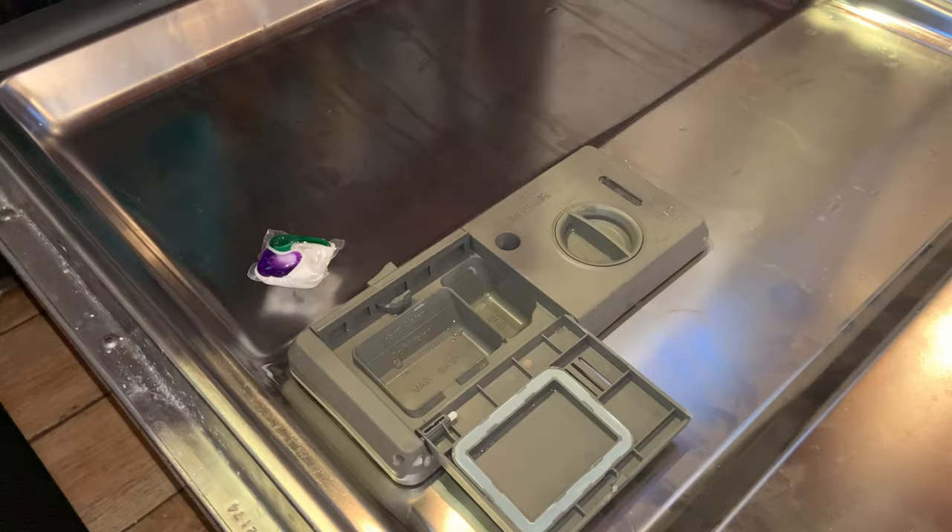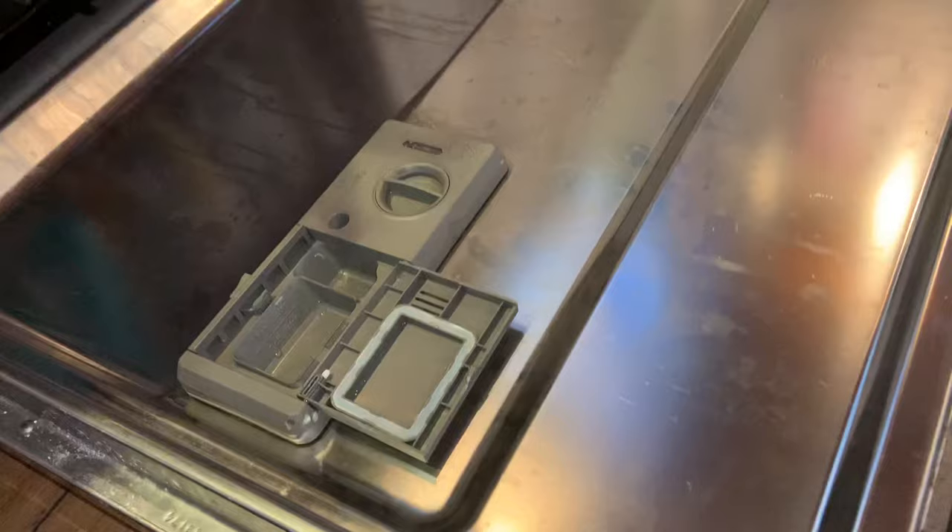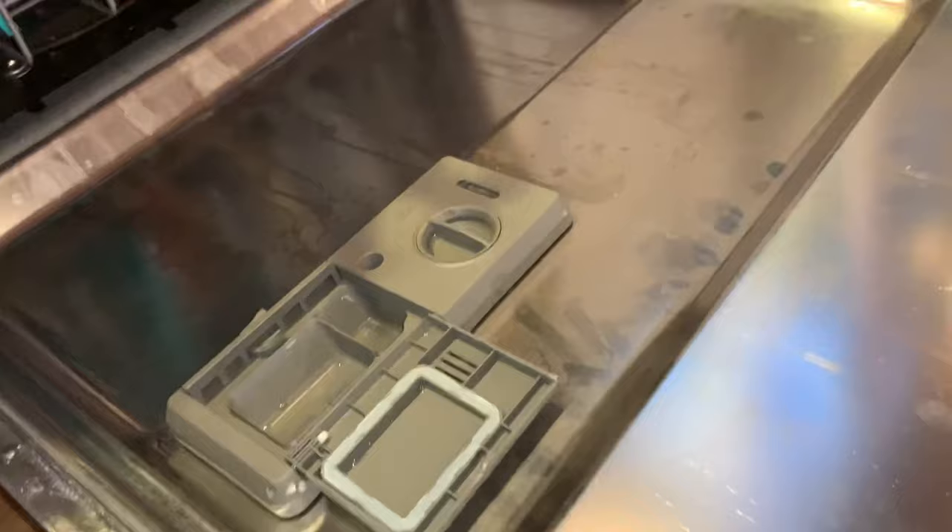And it was to the point where we tried all sorts of different packets. We thought maybe it was our water or something. We were about ready to get a new dishwasher until I had the biggest aha moment. So hopefully this will help you.